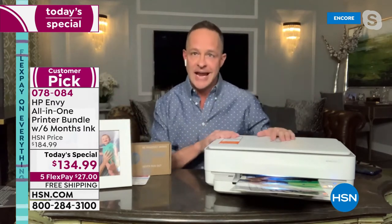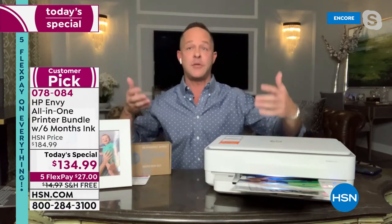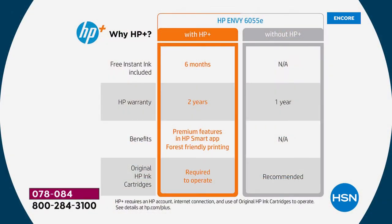This is an HP Plus printer. HP Plus means when you get your printer home, plug it in, and set it up — using your smartphone, tablet, or computer — one of the first things it asks is 'Do you want to join HP Plus?' When you sign up, some really cool things happen. You get six months of HP Instant Ink included, so you're not paying for ink for the first six months. HP Instant Ink means ink comes automatically to your house without you going to the store. You'll never have to think about buying ink again — it just comes.